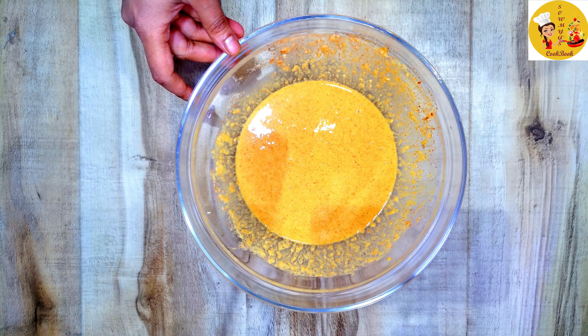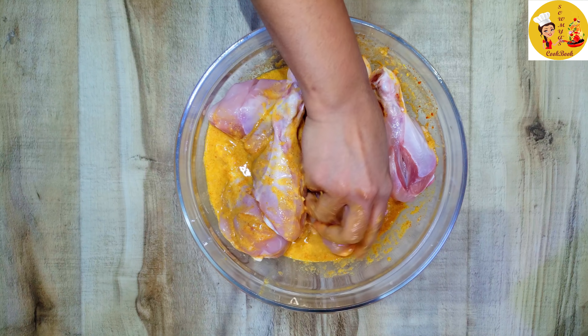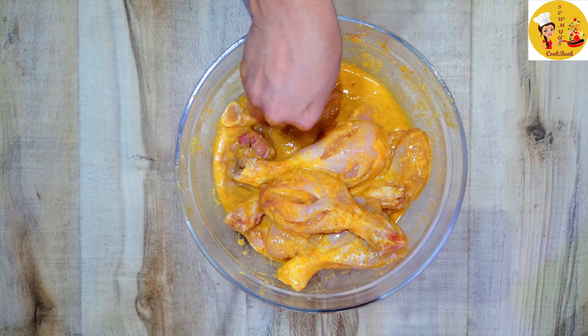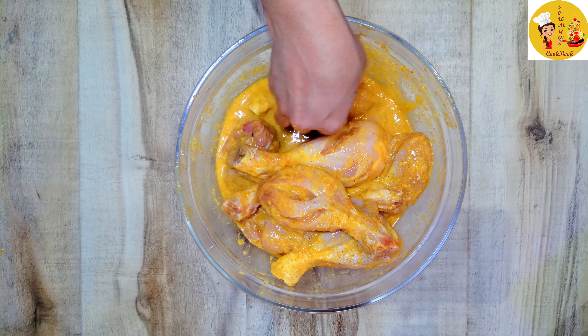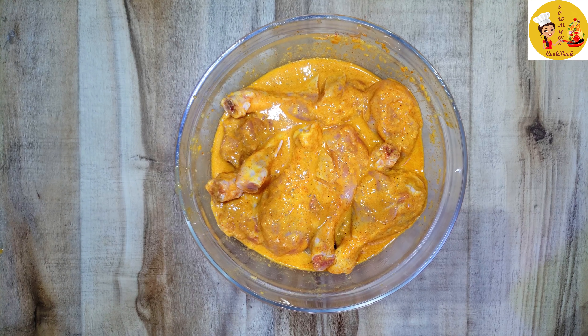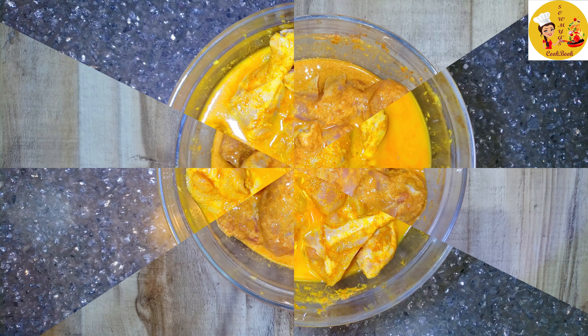Add some salt, one tablespoon lemon juice, and one egg. Mix all of this nicely, then taste the marination and adjust salt and chili powder to your taste. Add the chicken pieces and rub the marination nicely into all the gashes — this is what makes it really juicy. Leave the chicken in the refrigerator for at least four to five hours, or ideally overnight; it will taste even better and juicier.